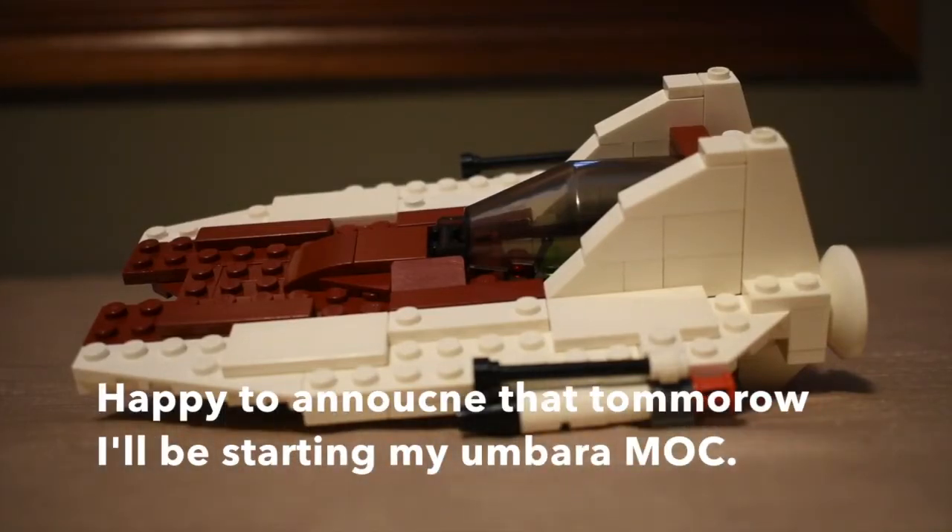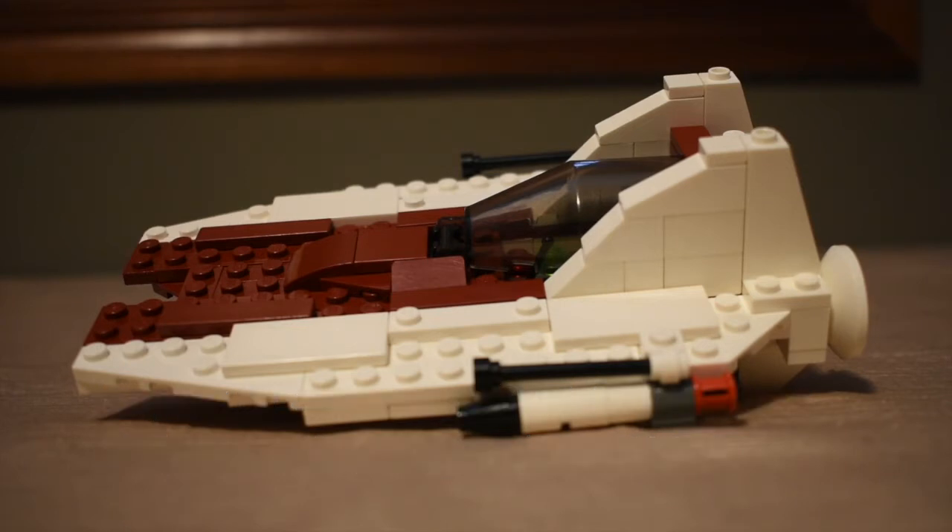Hey everyone, KidLegoLegend here. Today I'll be going over my MOC A-Wing. This isn't a Lego set that you can buy — MOC stands for My Own Creation. I just created this with the pieces that I had, so let's get into it.